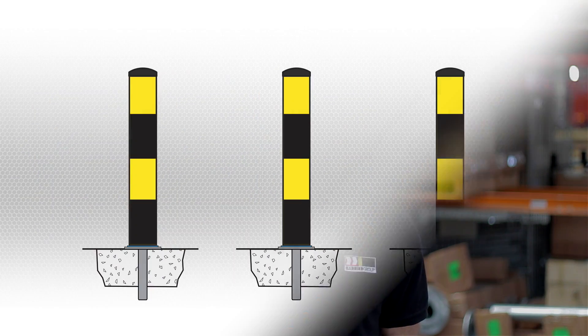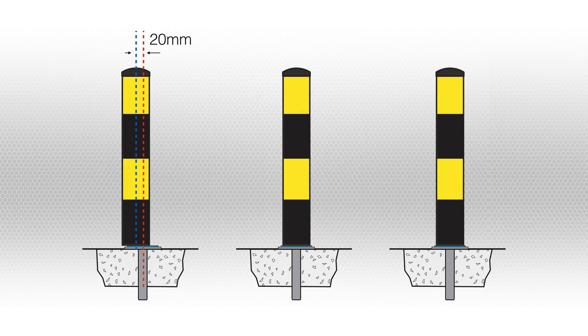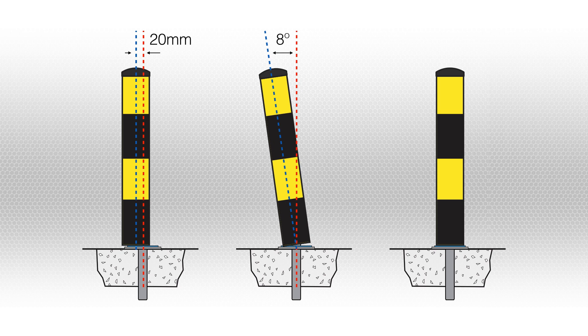Our SABs have the ability to shift 20mm sideways, tilt 8 degrees and rotate 360 degrees before returning to its original upright position. We have three shock absorbing bollard models designed for different applications.